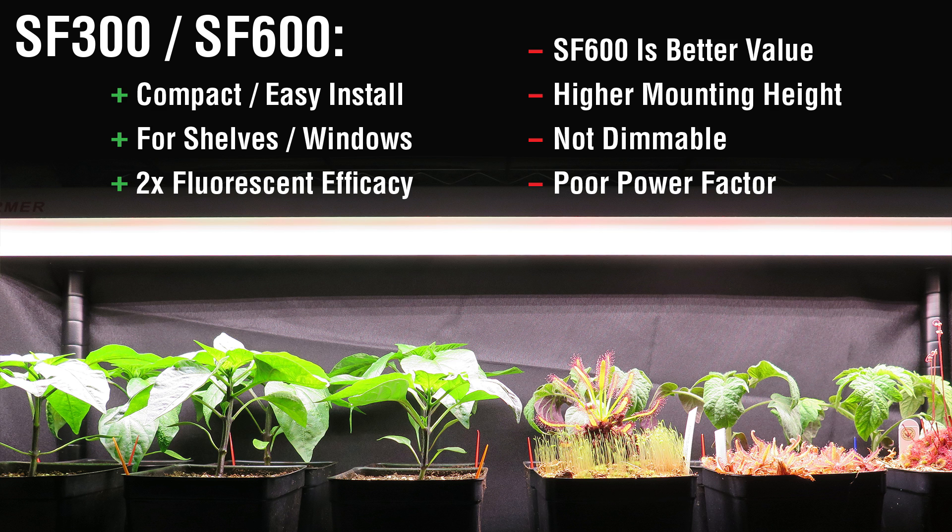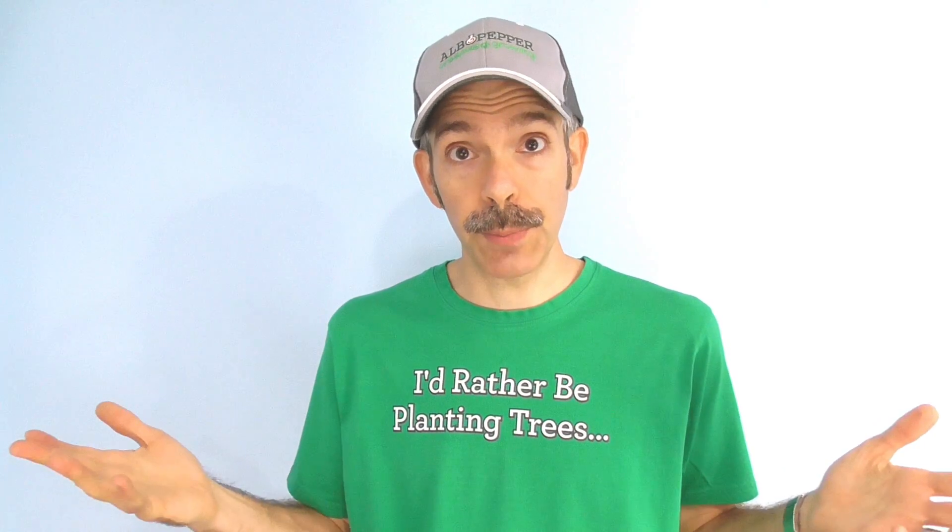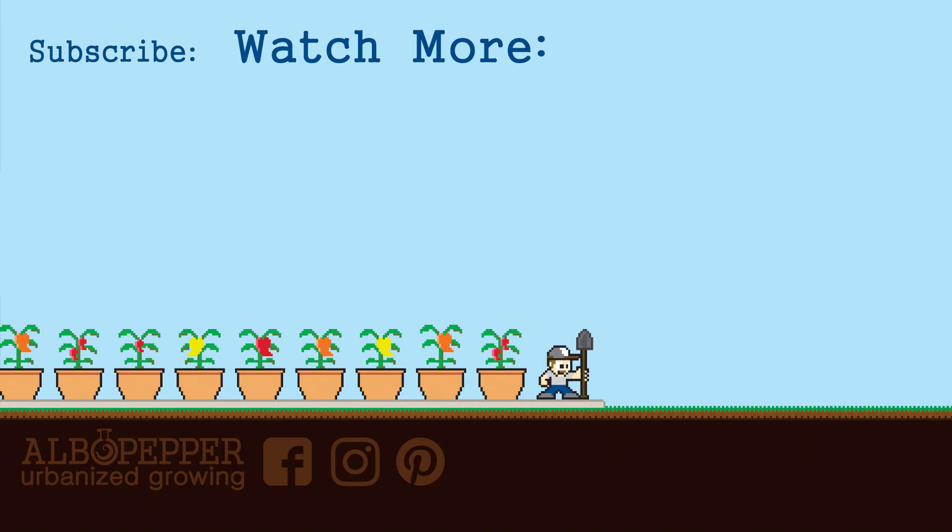Hopefully this info helped out. If you're interested, you can support my channel by clicking through the links in the description. I'd like to thank Spider Farmer for sending these at no cost for testing purposes, and even more so I want to thank all of my viewers and supporters. I hope you have a great growing season — happy gardening!